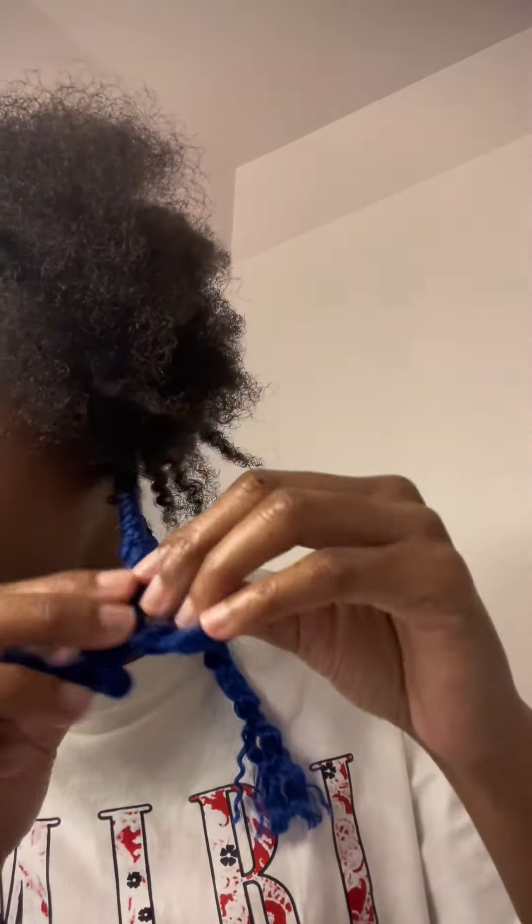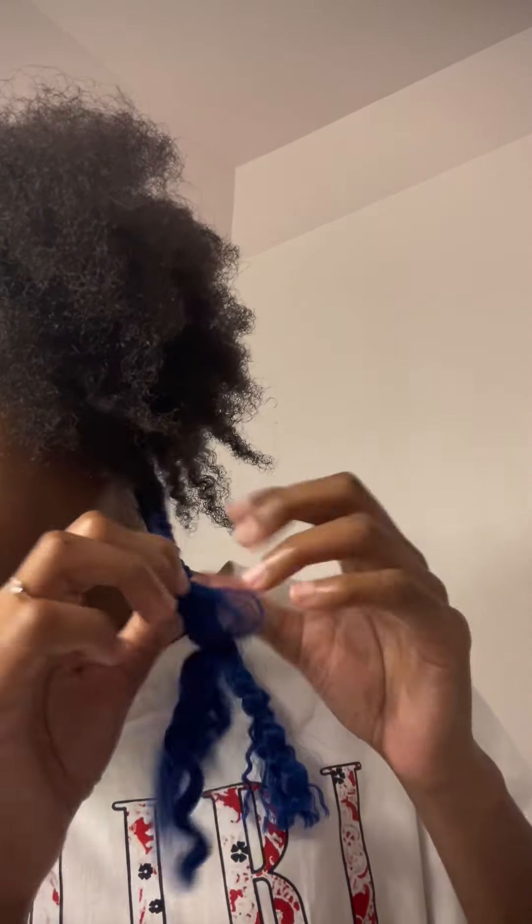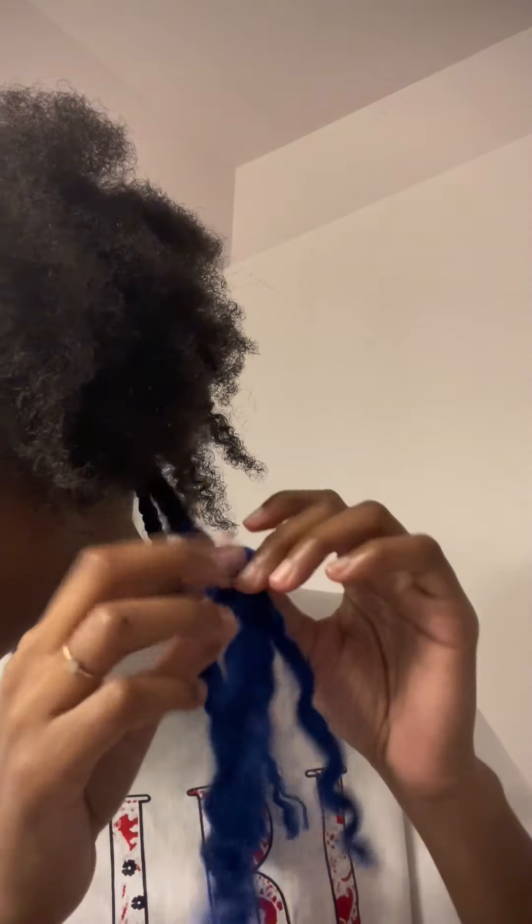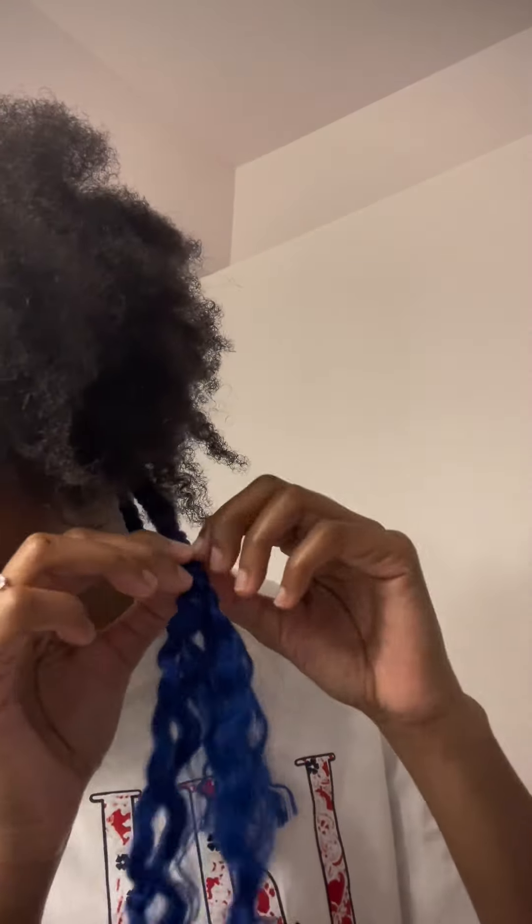Hi! Remember when I did my own box braids and they were long, pretty, and flowing? Now I cut them and I'm taking them down. How do you take your box braids down? I assume everybody does the same thing where they cut and then take down piece by piece. I like to put a little water on the braiding hair and take my time because I don't want my hair to be dry.